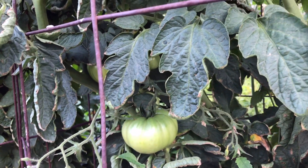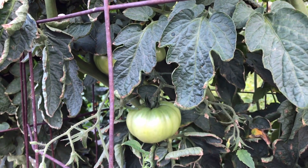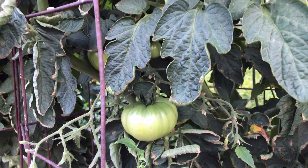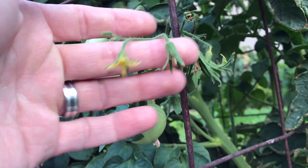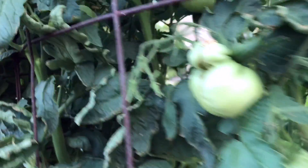Now the question we were answering is how is it doing compared to my soil-grown tomatoes. Let's go take a look.